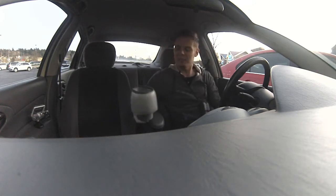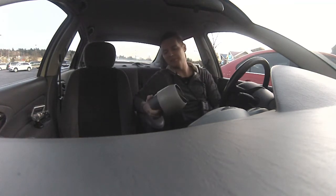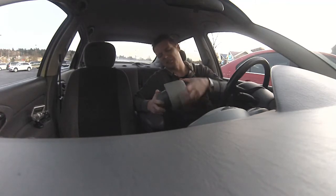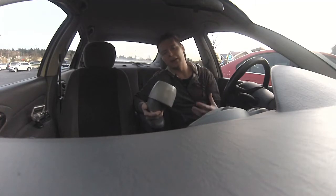Hello everyone, Maxim here with Maximatic. I have the Maximatic Bullet in my hand. I am so excited about this piece. This is a response to the thousands of people who said, hey look, I want the Maximatic in my car.